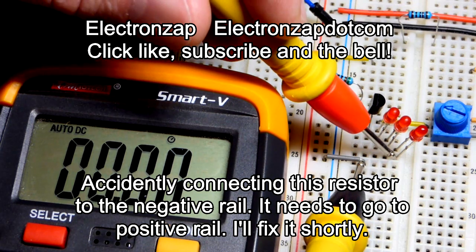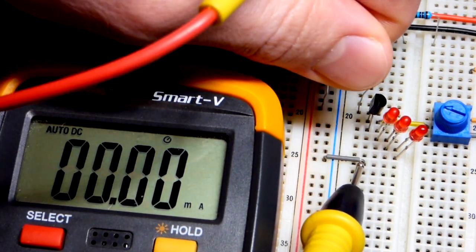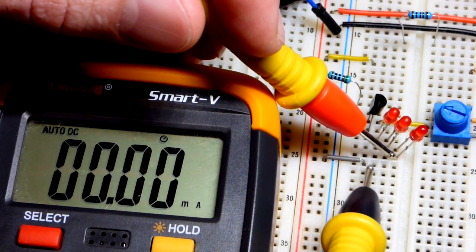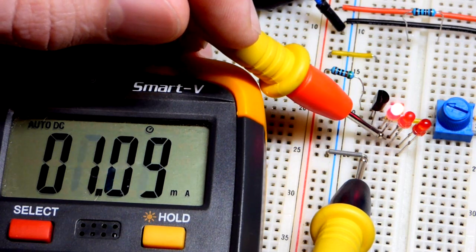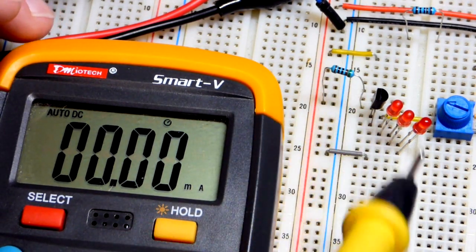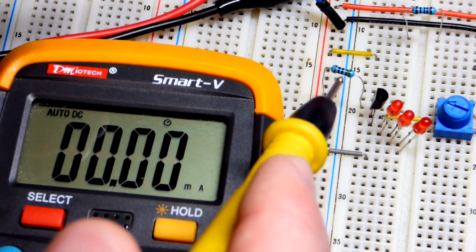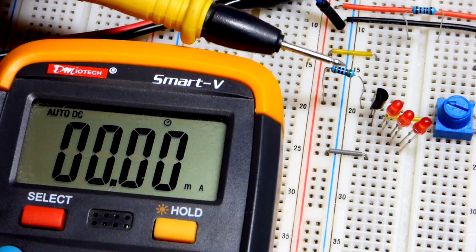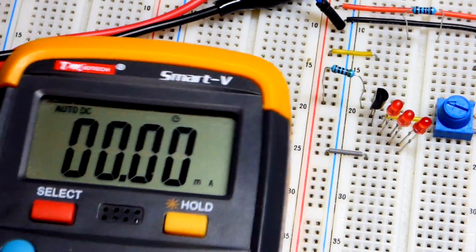With the 510 ohm resistor let's see if we get 8 milliamps through three LEDs. After ensuring the connection goes to the positive rail, we get about 8 milliamps. Testing with three LEDs, then two, then one, then none — the current holds really well throughout. Half the resistance, twice the current. To get less current you use a higher resistance. Ultimately the current equals the voltage across the resistor divided by its resistance.